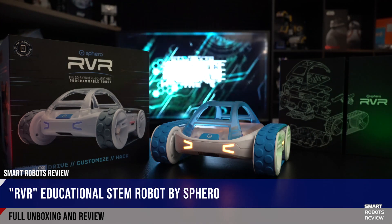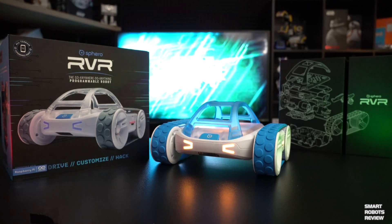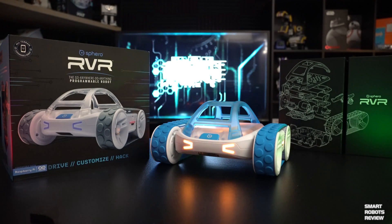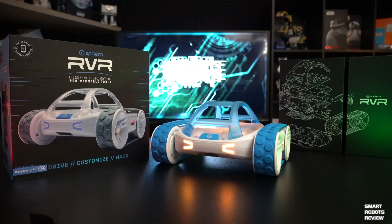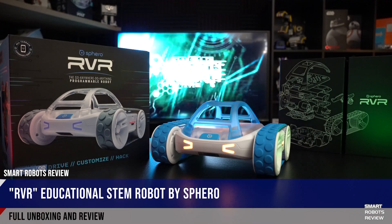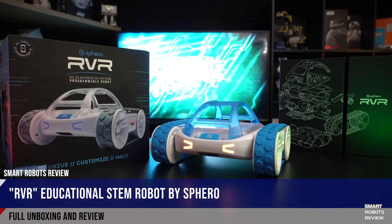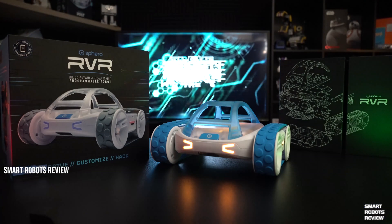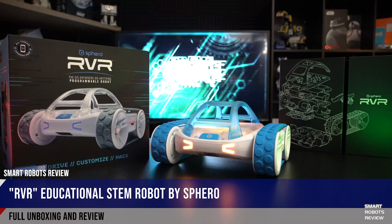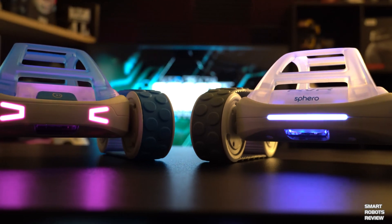I can imagine we're going to be printing our own parts and attaching them to Rover — other teachers were equally excited to use it. Two thumbs up from me! I haven't had a chance to explore its full capabilities yet, but I'm very impressed so far. If you have Sphero or any questions about the show, leave a comment below, give us a thumbs up, subscribe to the channel, and thank you for watching Smart Robots Review. This is Elias and Sandy — bye!